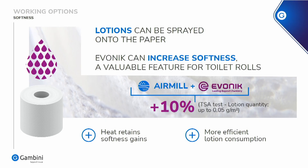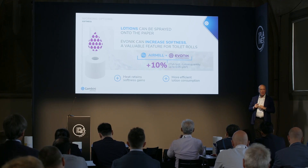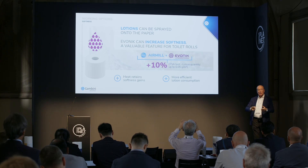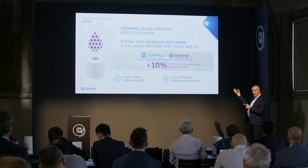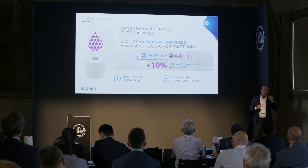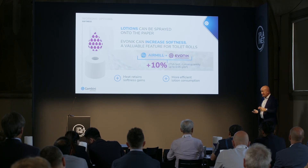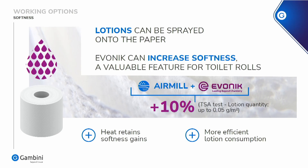We have some nice test results. We have our lab in Gambini where we make a lot of trials and tests on our pilot line. Using a lotion from Avonik in a one-week trial, we learned that going with a small quantity of lotion through the wet embossing process, the heat retains the softness gain — so whatever softness you gain, it lasts longer. And you can use much less lotion — we're talking about something negligible: 0.05 grams per square metre. This is another advantage of using the wet embosser.